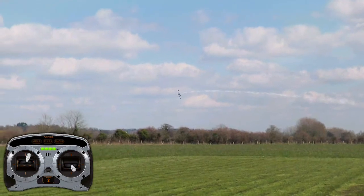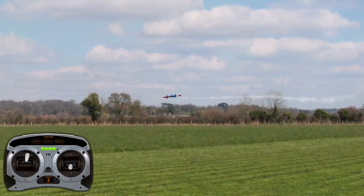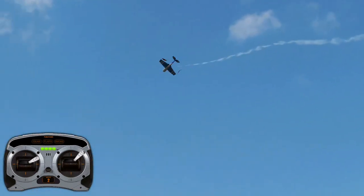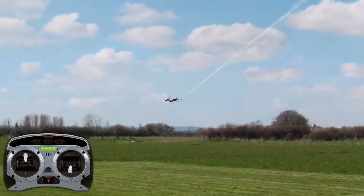You might want to ease off the throttle at the top of the launch a bit, just to get the model to go to that 45 downline. Roll right, down elevator, right rudder, wait till the model comes to 45 down, release rudder, release elevator, keep rolling, and then exit.